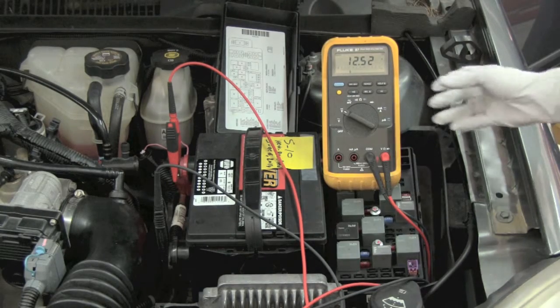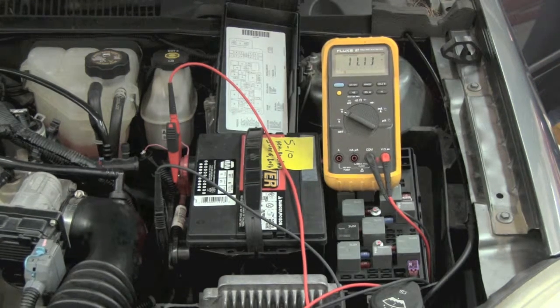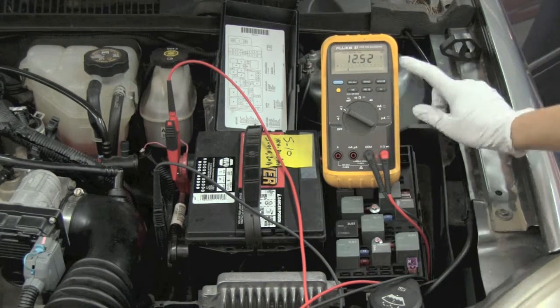Let's say you wanted to load test a battery in the car. Simply press the min-max button, start the vehicle, and it will record the lowest and highest readings available. As long as we have a reading above 9.6 volts for the minimum, we have a good battery. So just press the button once and you will see the highest value.